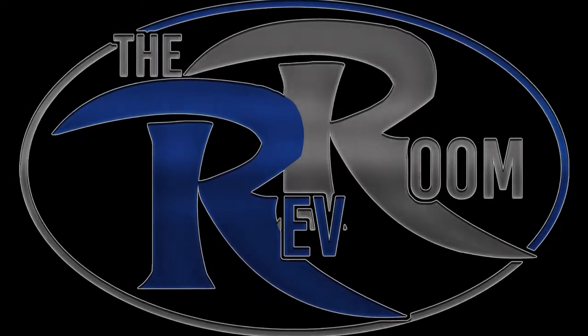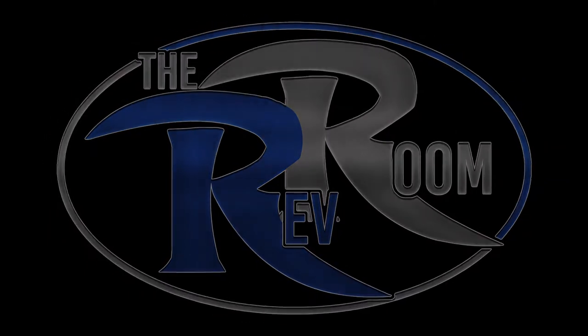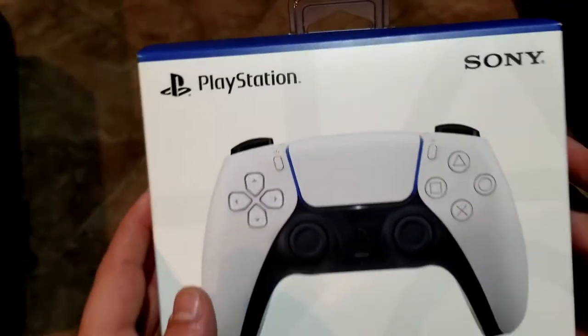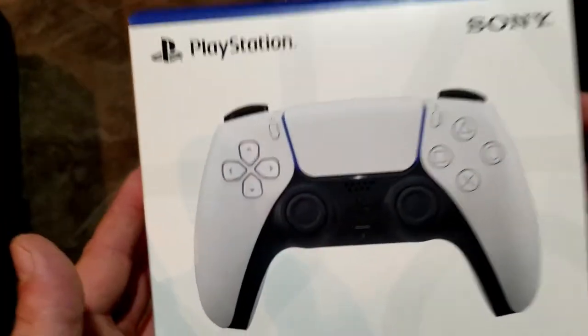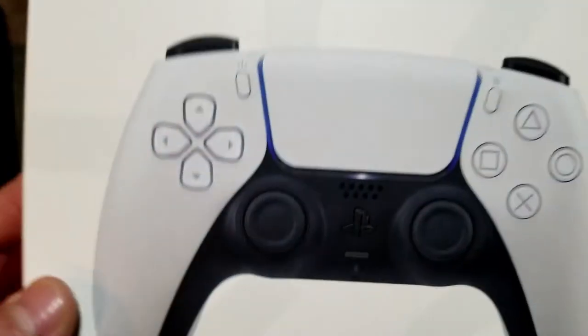What's going on guys? This is Pete coming to you from the Rev Room with an unboxing review of a product that I think is going to change the landscape of video gaming as we know it — the DualSense Wireless Controller for the PlayStation 5.